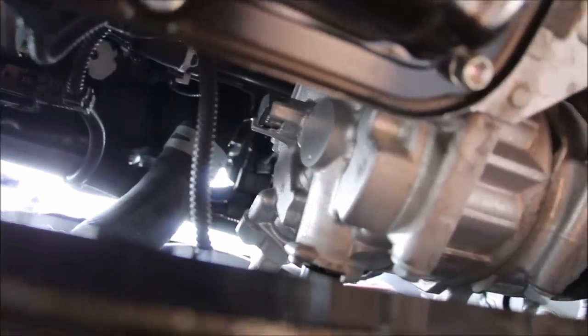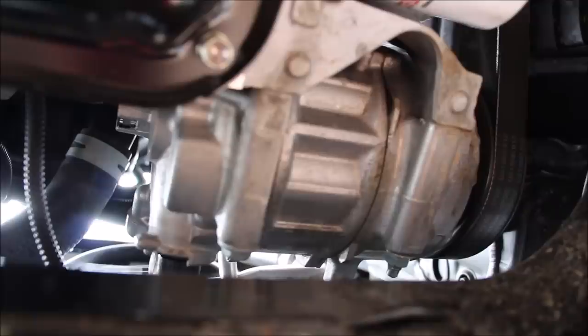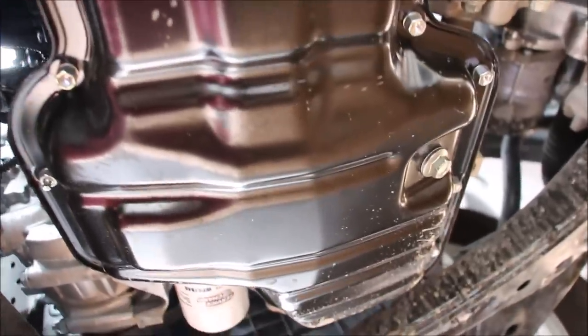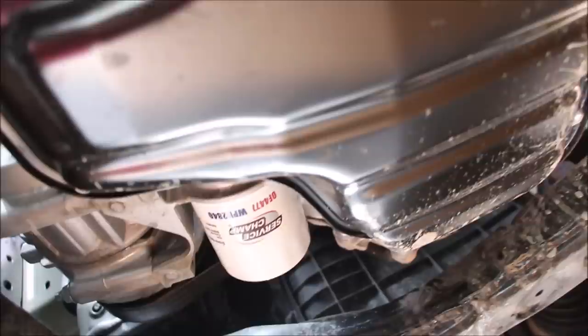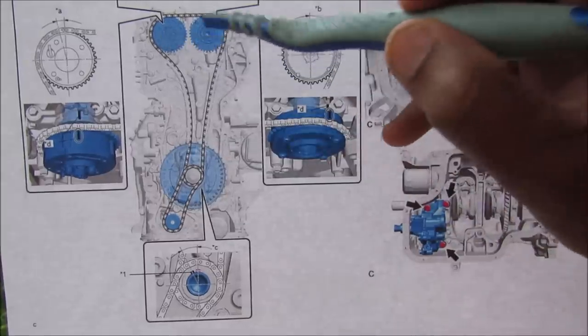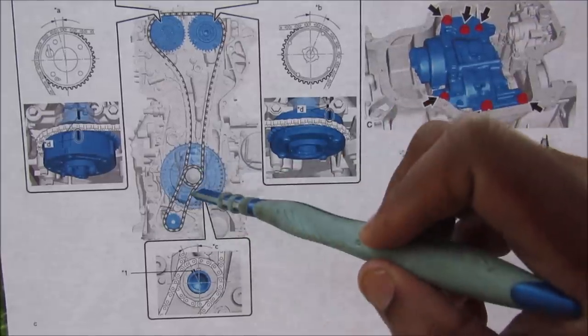Moving on from the thermostat housing, we have the AC compressor located on the right side of the engine — fairly easy to remove with just four bolts and the drive belt. Once all the engine covers are out of the way, the oil pan is fairly easy to access with the drain plug over here and the spin-on style oil filter easily accessible — no more of that cartridge mess. Just behind the oil filter is this timing chain cover which actually houses a variable oil pump electronically controlled by an oil control valve. The timing chain setup on this engine has the two camshafts at the top and the crankshaft at the bottom, with a separate chain that goes down to that variable oil pump.